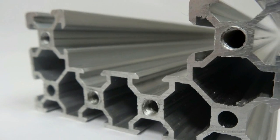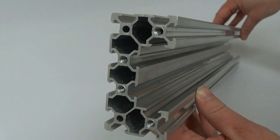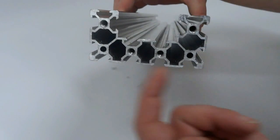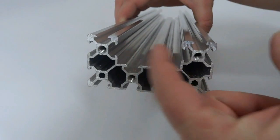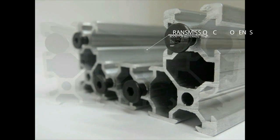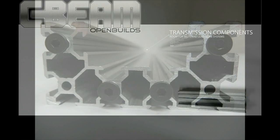C-Beam is a profile based on the popular V-slot linear guide system. It incorporates a C shape which gives added strength and functionality. You now have access to utilize the power of beams in your builds. Of course, like V-slot, every side of C-Beam can be used as a linear guide.